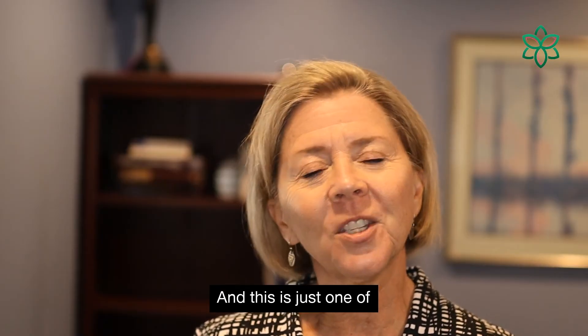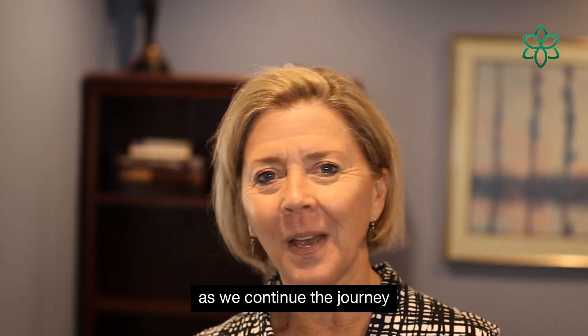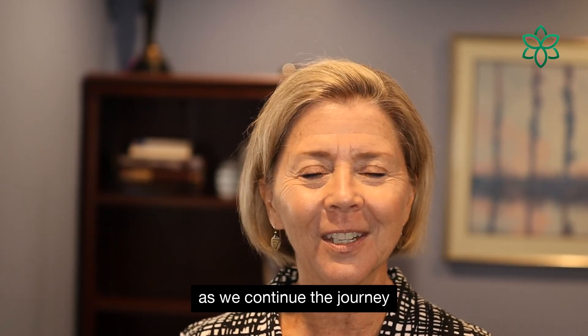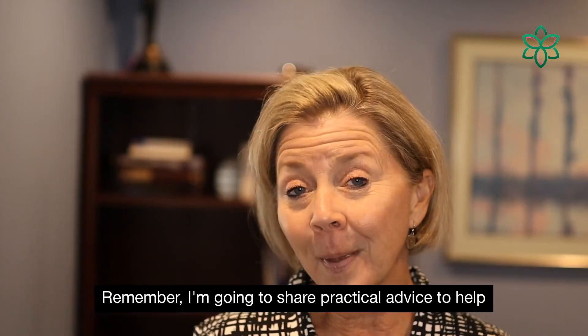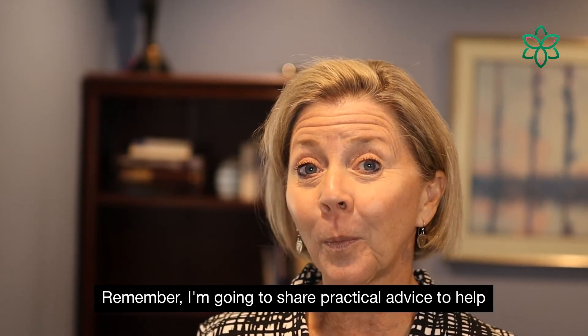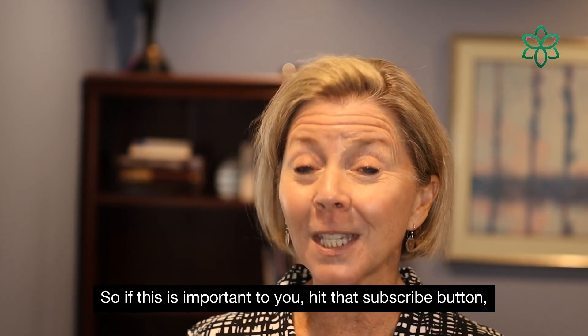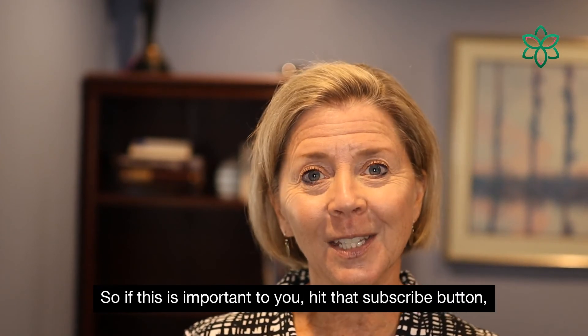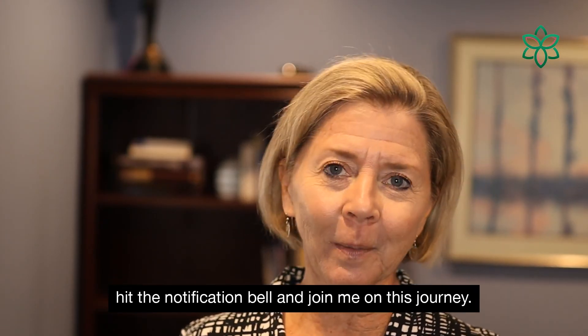This is just one of the many things we're going to discuss as we continue the journey of exploration here on this channel. I'm going to share practical advice to help you make well-being a high priority. So if this is important to you, hit that subscribe button, hit the notification bell, and join me on this journey.